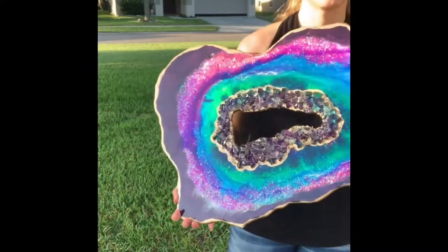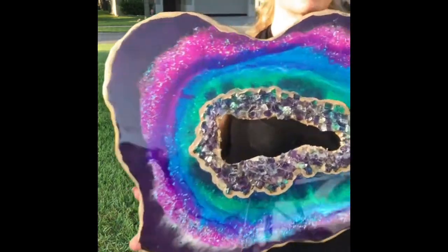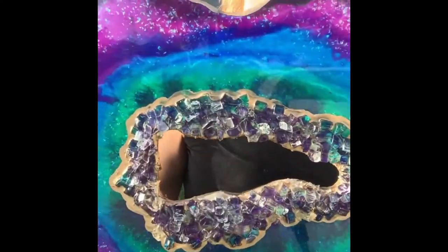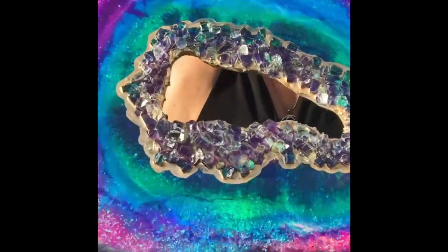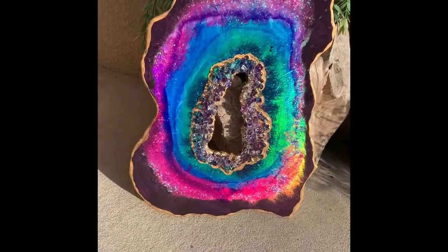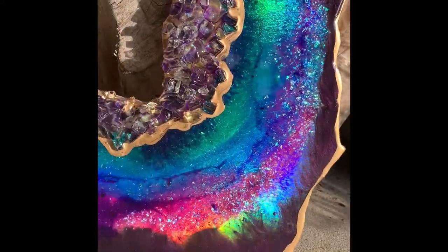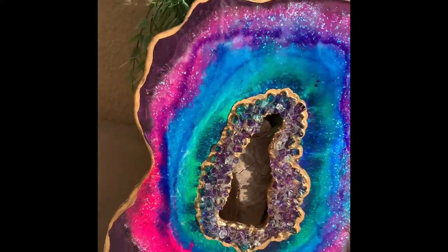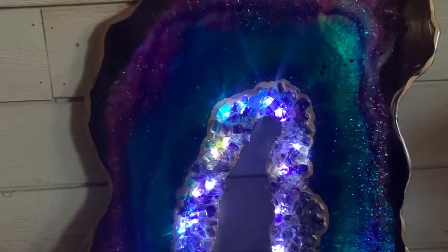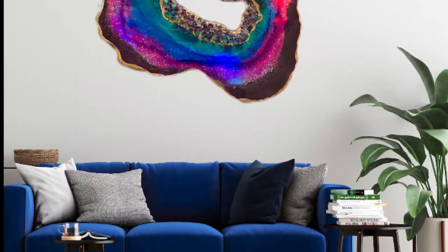And this is the final product — you can see how it flashes in the sunshine and it's absolutely beautiful and I love it. And here's how it looks when it's lit up. Thanks for watching, see you guys next time.